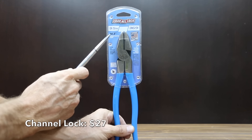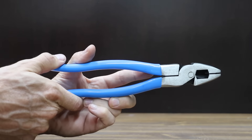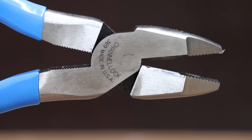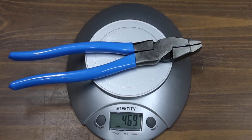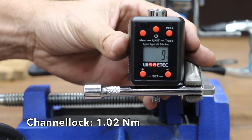At a price of $27 is the Channel Lock brand, featuring XLT technology, forged US steel, laser heat-treated cutting edges, and precision knife and anvil cutting edges for superior performance. There's no handle wobble with the Channel Locks, and they are very smooth. The Channel Lock brand is made in the USA and weighs 469 grams. The Channel Locks performed well at 9 inch-pounds before finally losing grip.